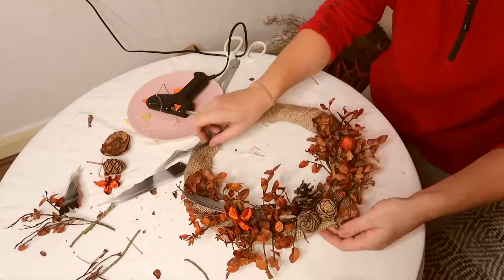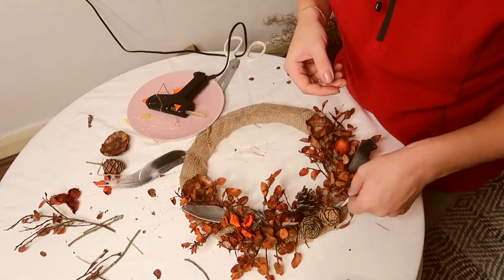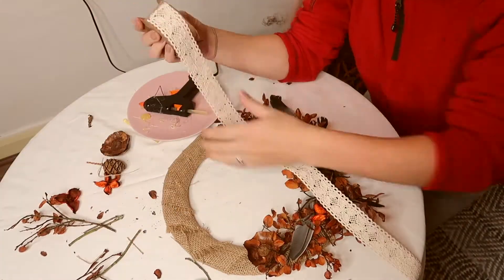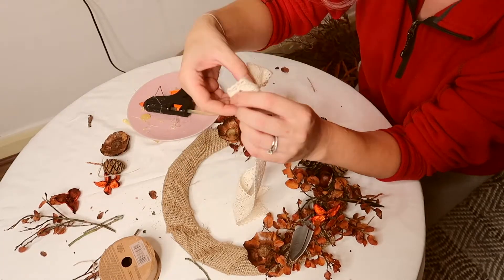I also added some feathers that we found in the woods and I think it just gave it a little bit more dimension. Then I went ahead and made a little bow out of the ribbon I bought from Hobbycraft as well.